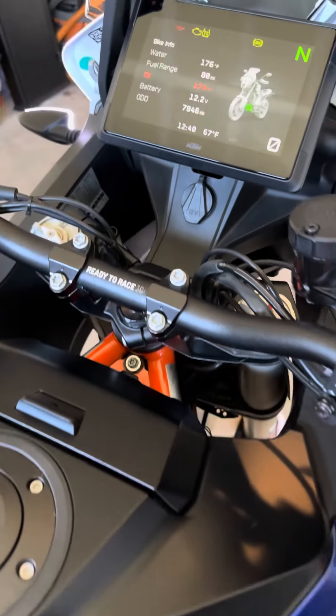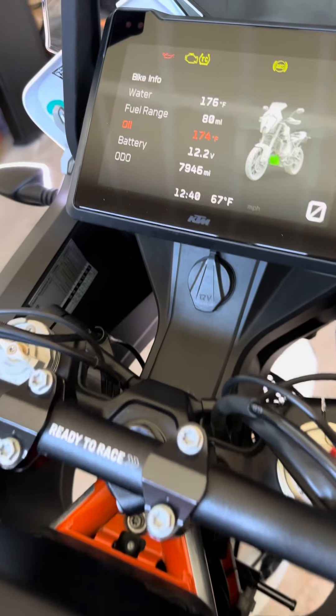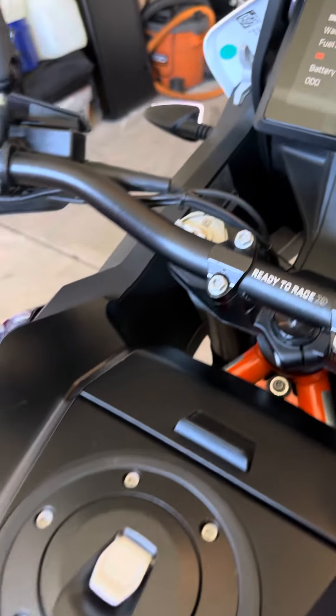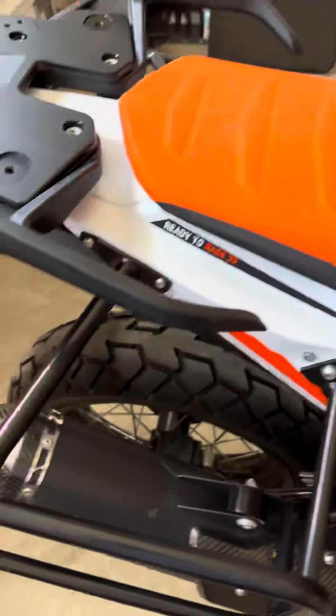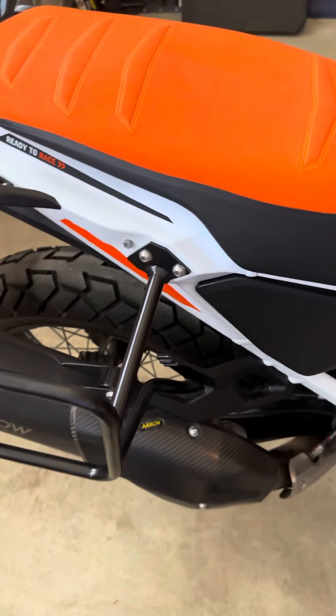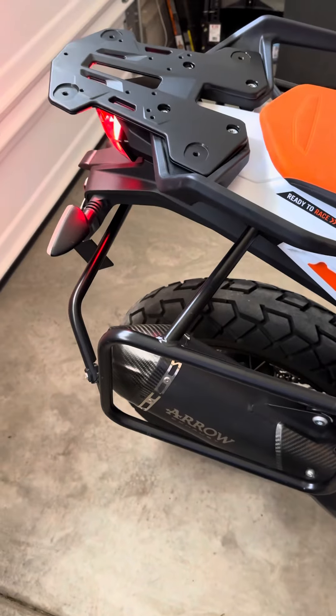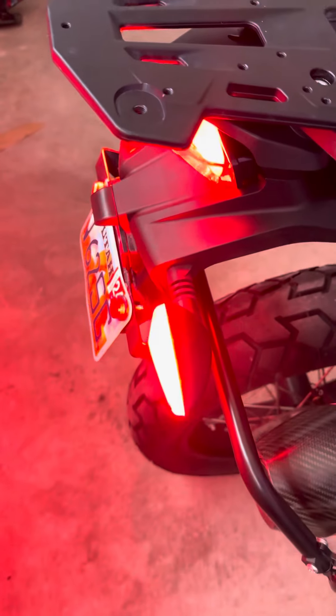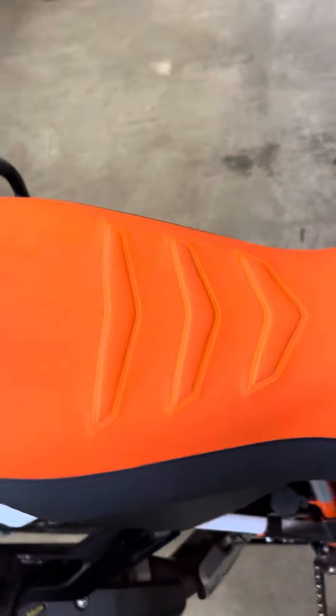Let's do a quick walkthrough video of my beautiful bike — 7,900 miles. It has an aero exhaust, luggage rack, cyclops turn signals, and a power parts rally seat.